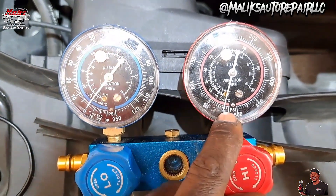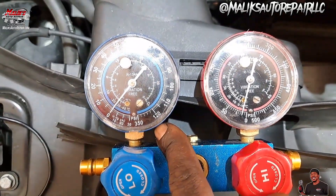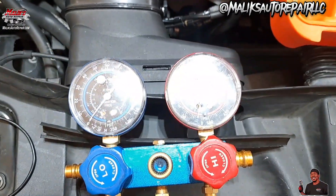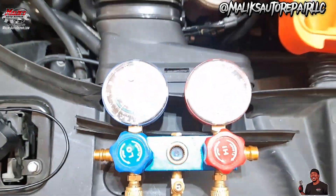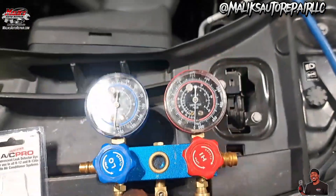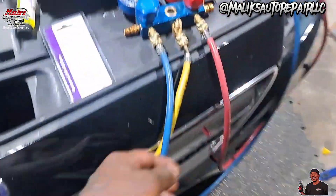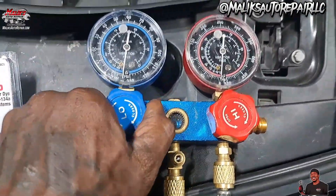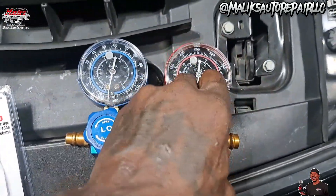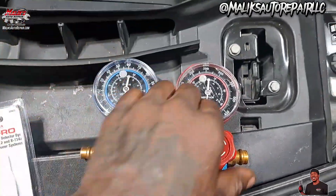All right, so the goal is to get below zero and stay down and hit low. It's supposed to hold — if it goes back up, you gotta do some more vacuuming. Still down — go ahead and turn it off. Close these, and we're going to wait another about 30 minutes to make sure it stays down. If it jumps up, we got a problem.